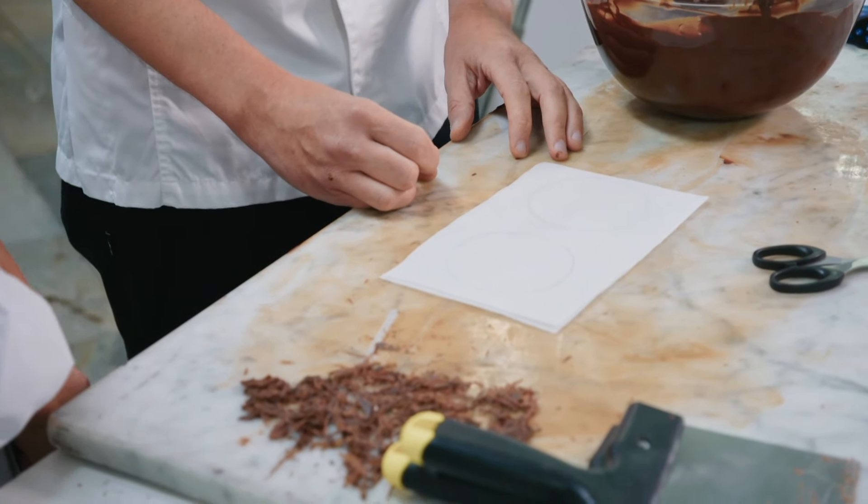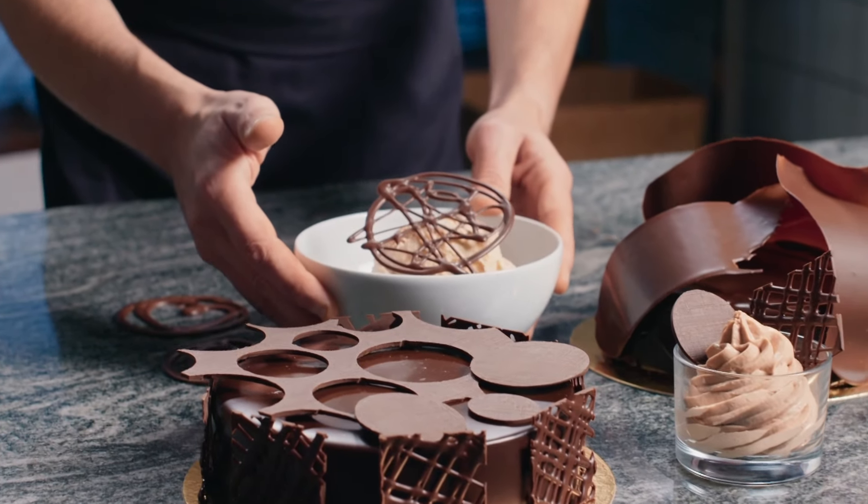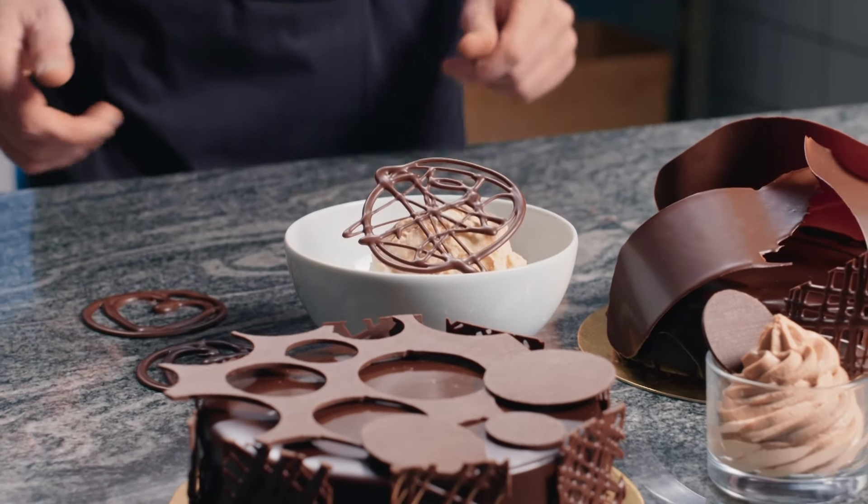So you're making chocolate medallions? Exactly. This stunning, delicate chocolate shape would work on so many desserts and cakes.